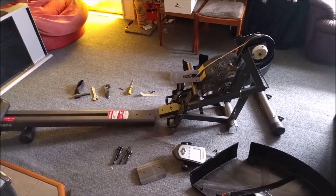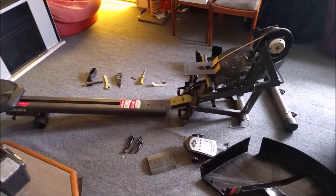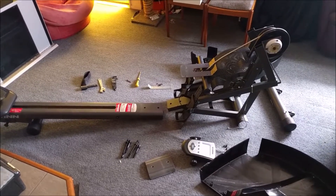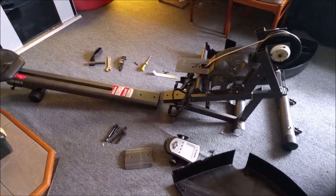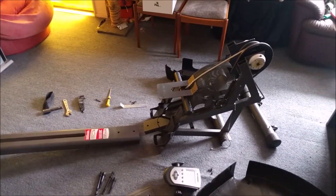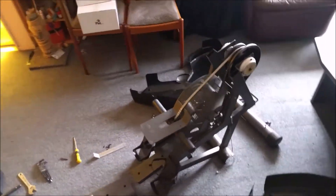I just bought this Schwinn Windrigger rowing machine second hand. When I was researching it I couldn't find many videos on YouTube about them, so I thought I might put this on there. They don't make them anymore, so it's only going to be useful for anyone buying them second hand.